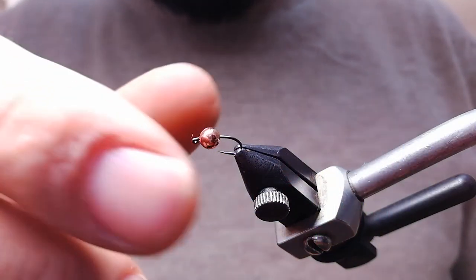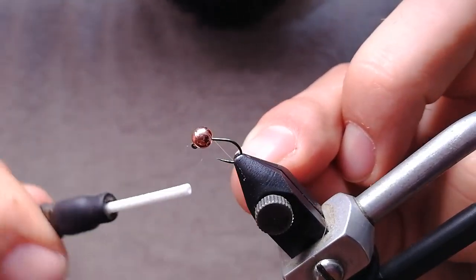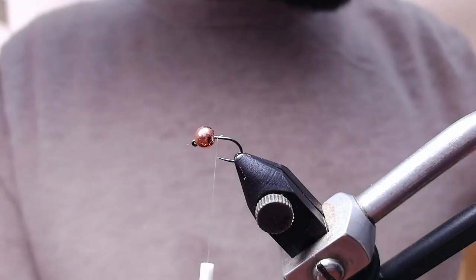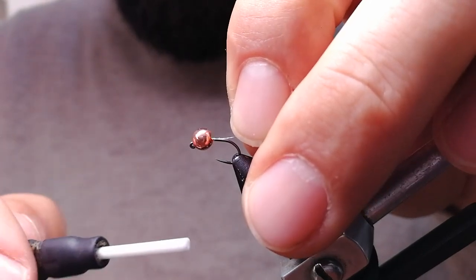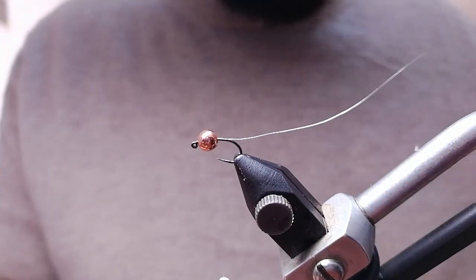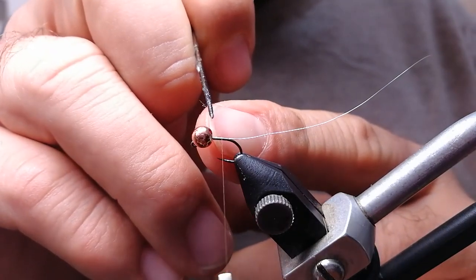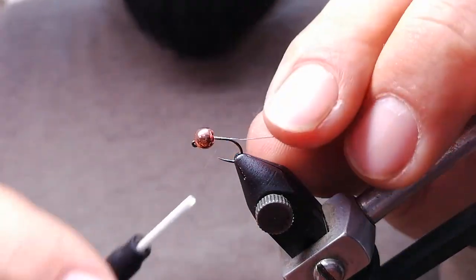I want to discuss something about the size of the bead on our nymphs. Right now I'm using size 4 tungsten, which is 4 millimeters, on a quite small nymph hook size 18. This is overkill clearly, but sometimes fish like to eat very small bites. This fly needs to go down, and it will actually have a smaller body compared to the bead — the bead covers about one third of the hook.